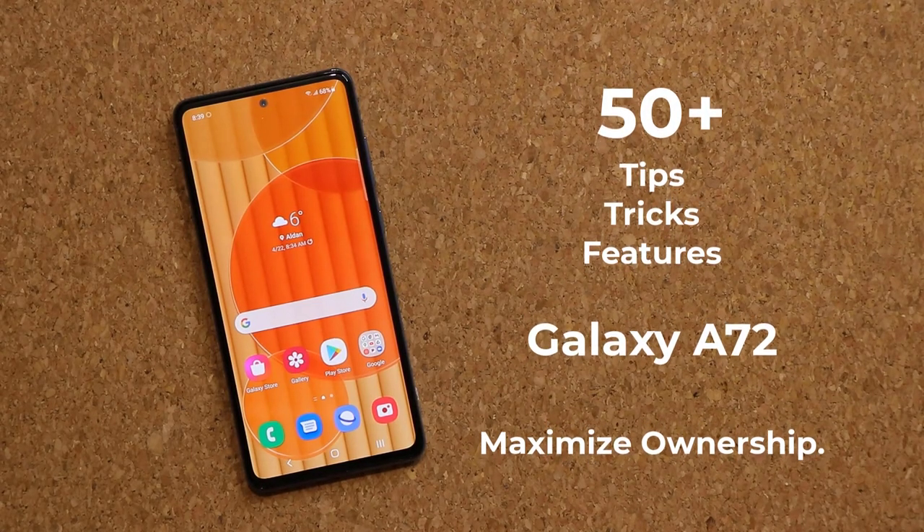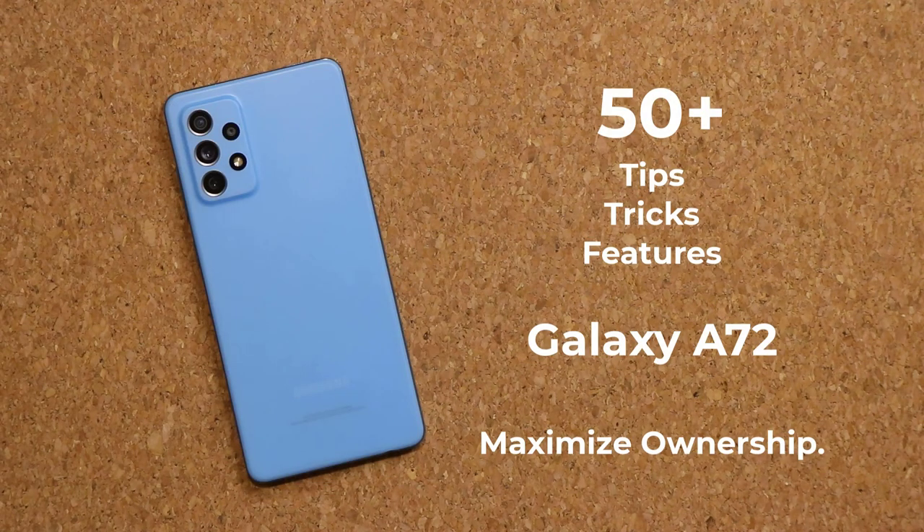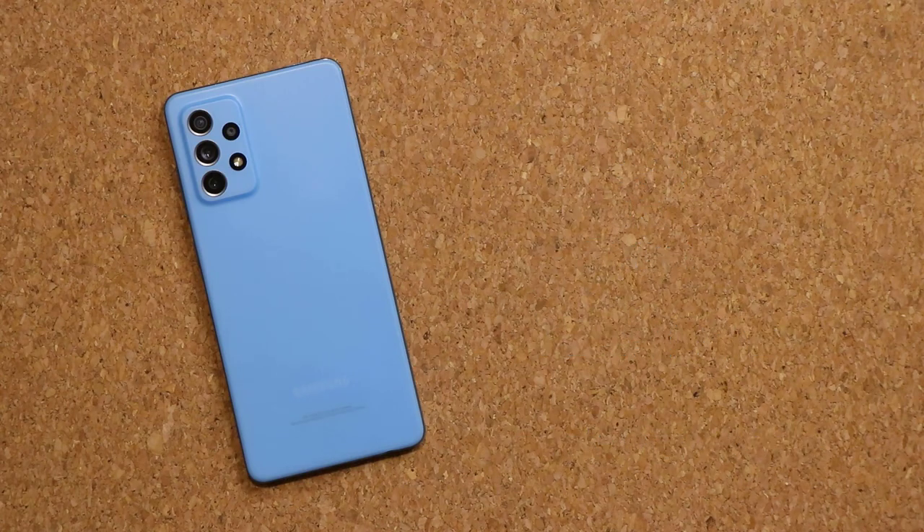Hey guys, Sock here from Socky TechEd. In today's video we are going to be sharing 50 plus tips, tricks, features, and hidden features for the Samsung Galaxy A72. Now if you own one of these devices, you want to make sure you squeeze out the maximum benefit of your ownership. Or if you're in the market to buy one, this is the video to watch.